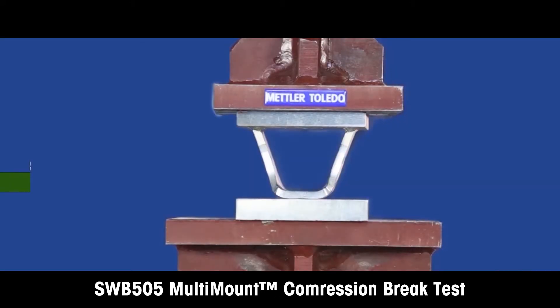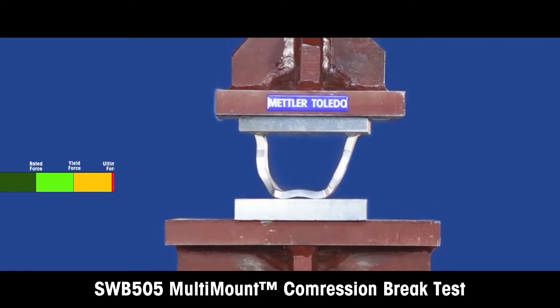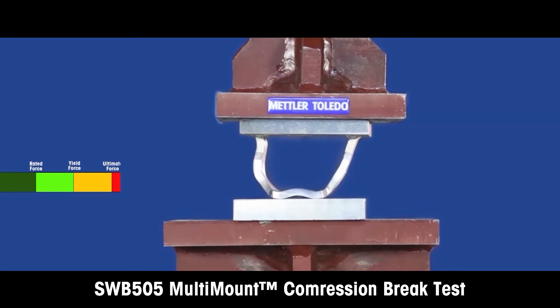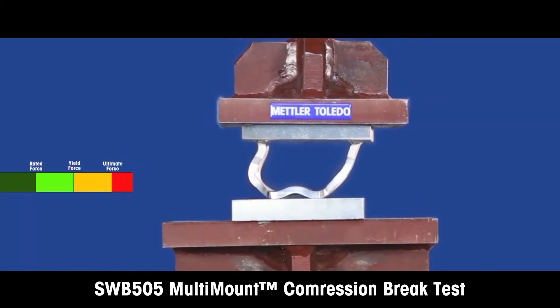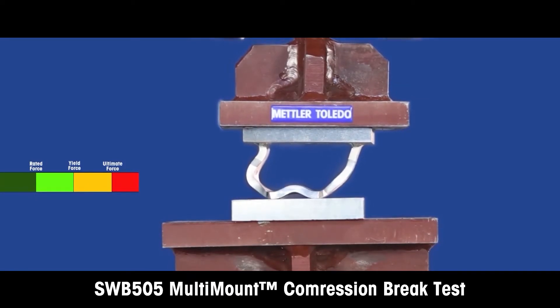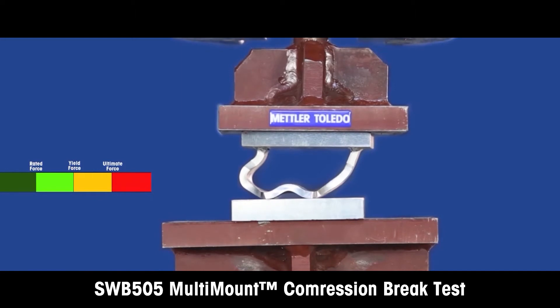For material properties, the minimum specified yield and ultimate strengths are used, along with an appropriate factor of safety to cover for uncertainties in design and manufacturing. The compression test guarantees the maximum compression force to avoid unsafe situations caused by overload from unsymmetrical installations.